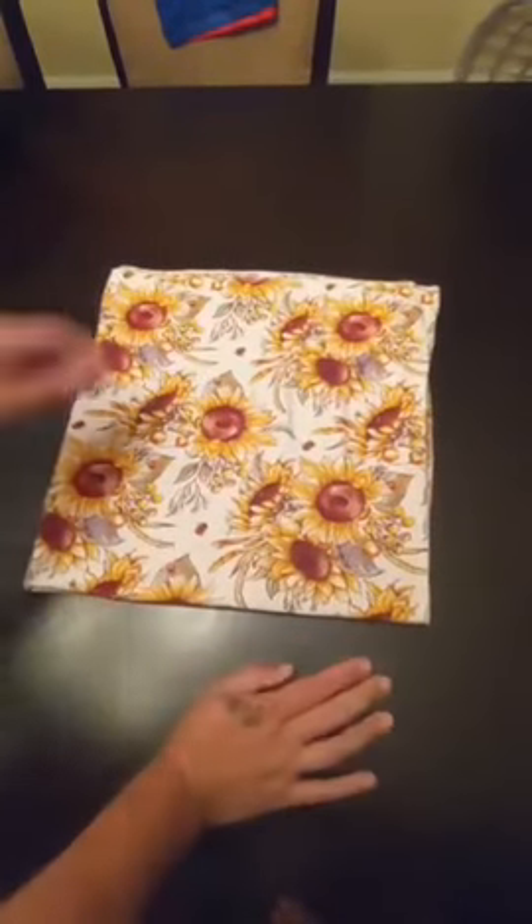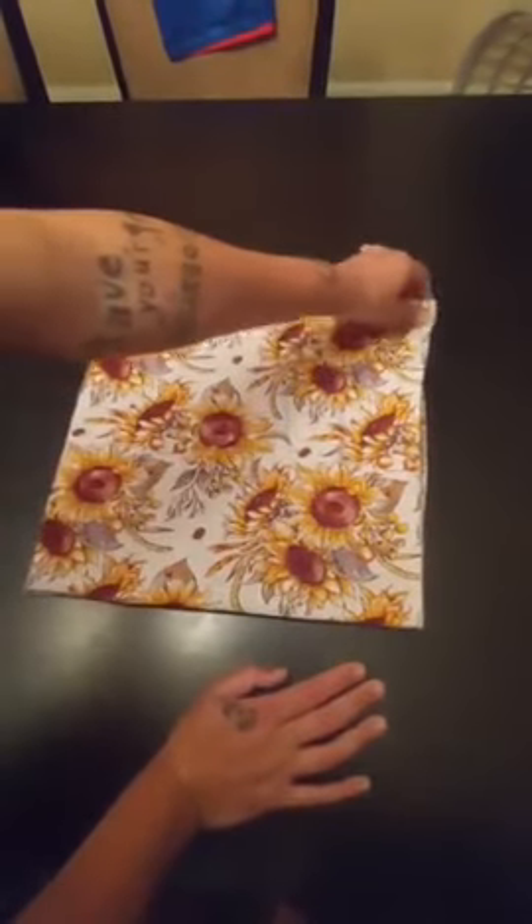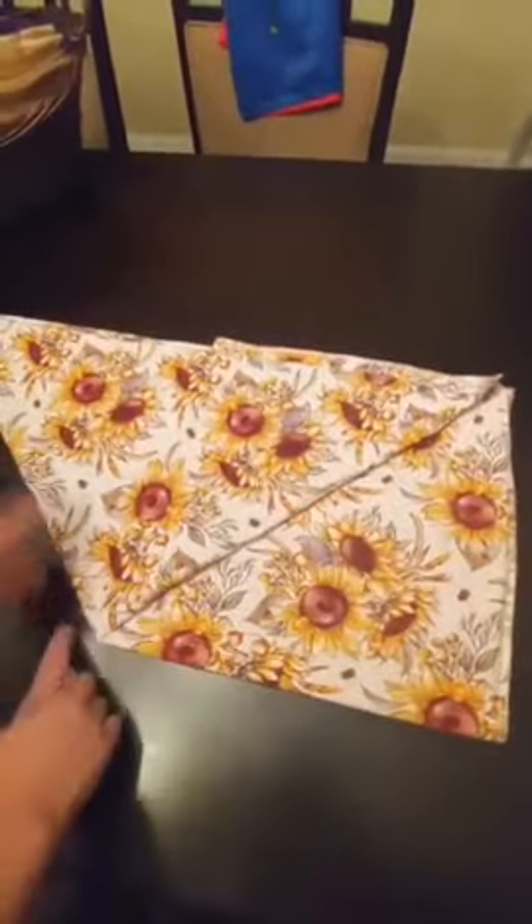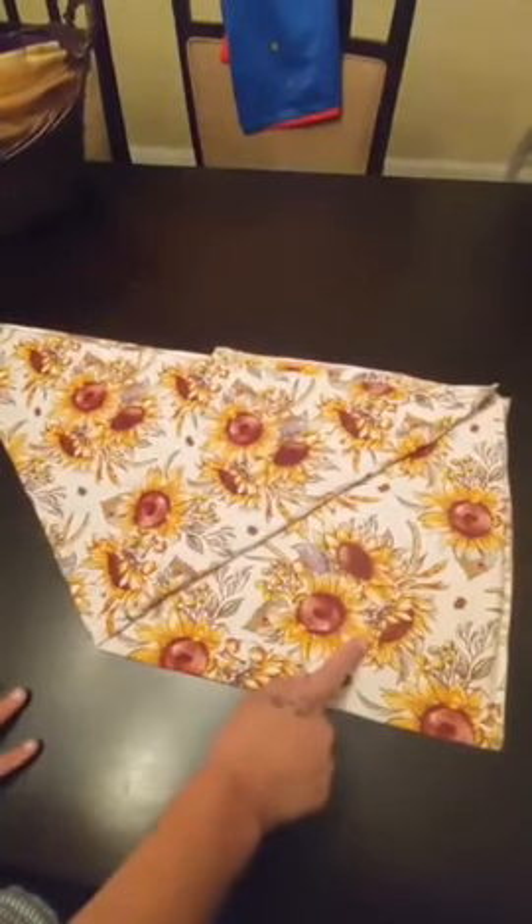I'm going to show you how to do an origami fold with a pre-flat diaper. You take one corner here, pull it up and over to make a triangle over here and a square here.